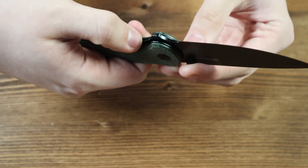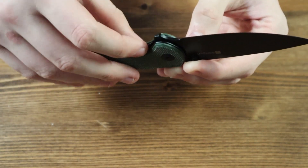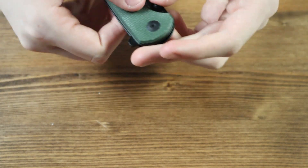If you look on the inside of the handle, you can see this knife has a liner lock mechanism. In order to close the knife, you push the liner lock to the left, which disengages the lock, allowing you to push the blade back inside the handle.